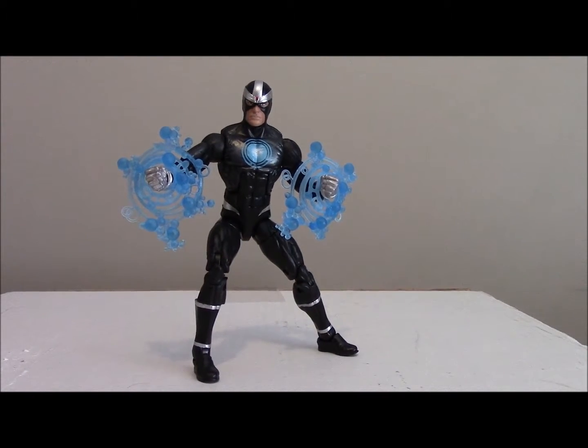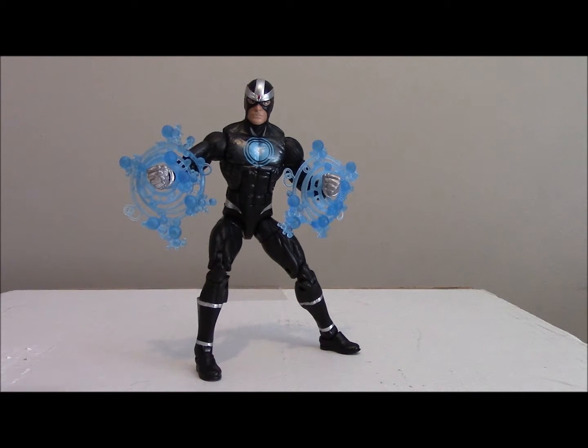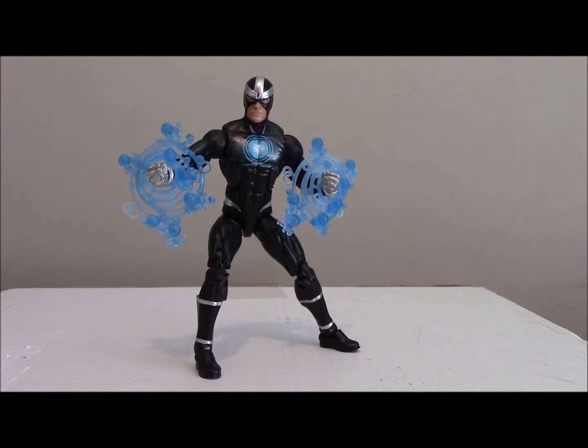So overall, I really think that this Havoc figure is actually really good, especially with the magic bubble effects. Go check out my last review of the Phoenix Marvel Legends figure, and next up is Kitty Pryde — bye!